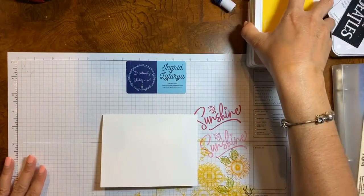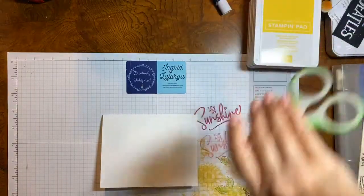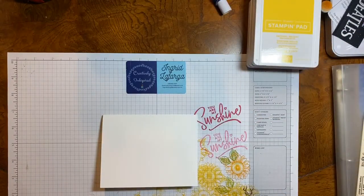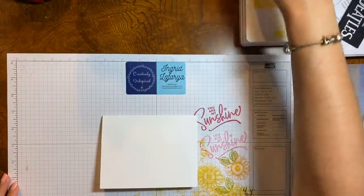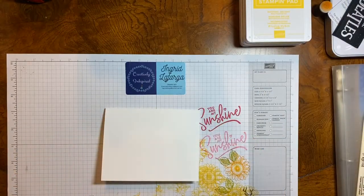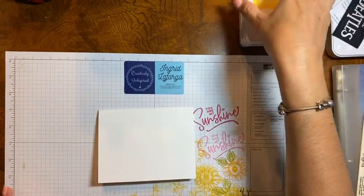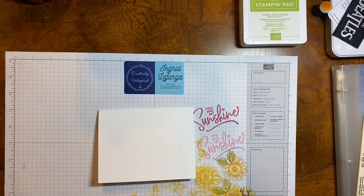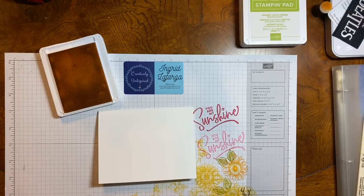I know you came in a little bit later but I decided to jump on a little bit earlier because I do have something at 5:30 and I didn't want to let anybody down, so I decided to do the live right now and you can catch the replay. We're going to make a basic card — just paper, stamp, ink. No embellishments, no fussy cutting, none of that stuff.